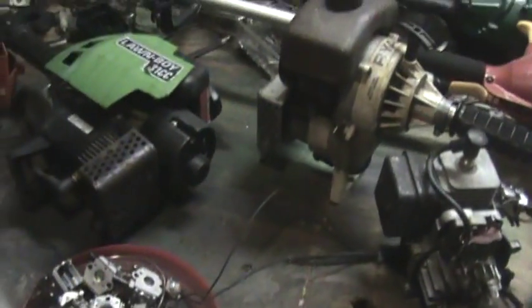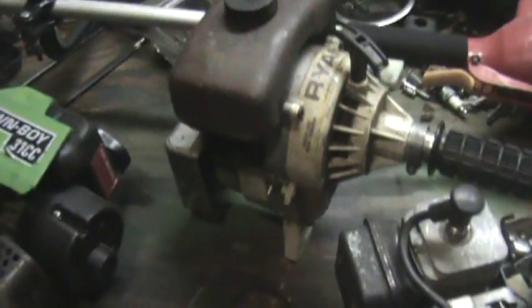You are going to adjust now and then according to temperature and humidity — it is all relative. So you have got these Ryans, and they have the Walbro carb on them that is adjustable but kind of hidden there.